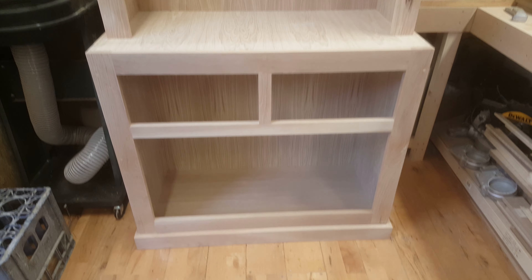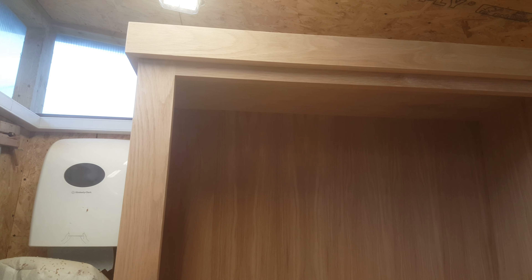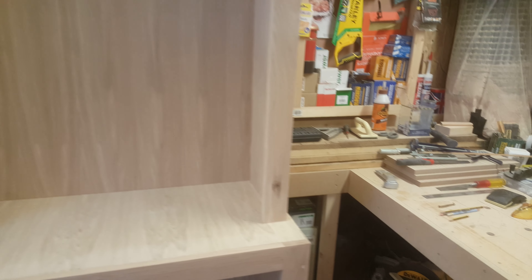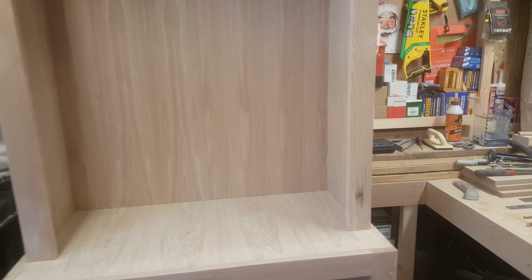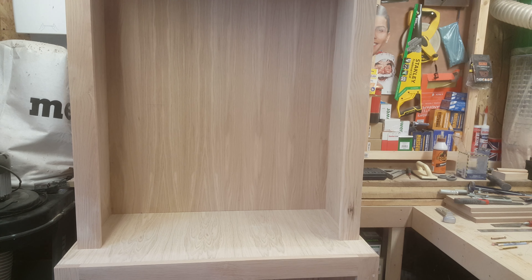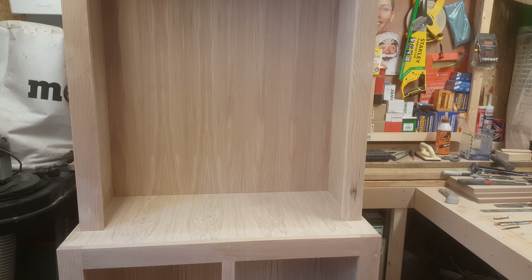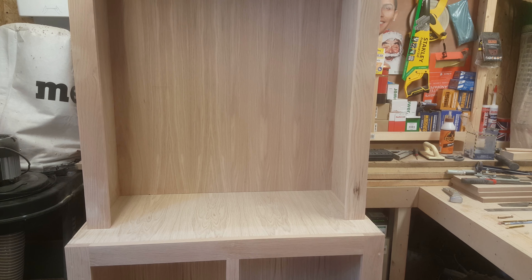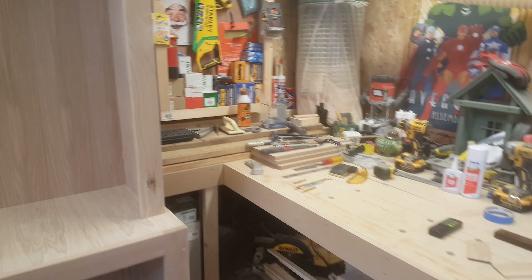The face frames and plinth or kicker board at the bottom, and the trim at the top, are all finished in solid American white oak. I purchased nine lengths and as you can see here in the back of the workshop, I have about four lengths left. It's very tricky to know exactly how much you need — I just go to my local hardware and wood stockist, purchase a few, and go back if I need more.